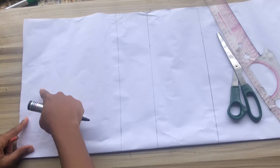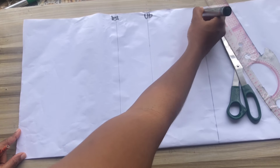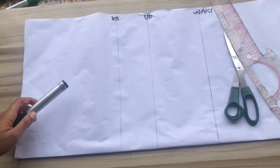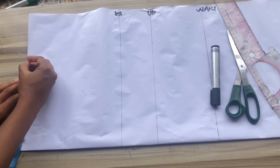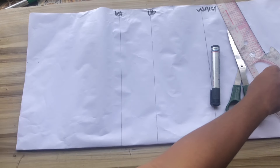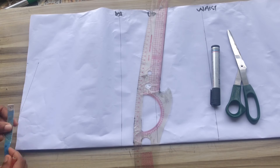To start, I'll go ahead to mark my basic measurements: shoulder to bust, shoulder to under bust, and shoulder to waistline. After marking that, I'll mark my shoulder divided by two — my shoulder is 14 divided by two, giving seven — and I'll add half inch to it making it seven and a half. I'll come down by one inch and draw my shoulder slope.